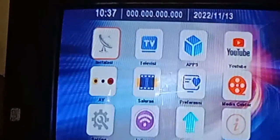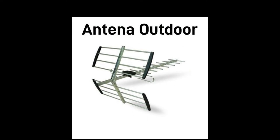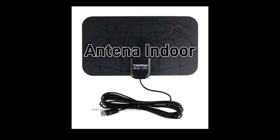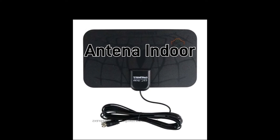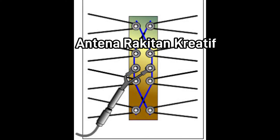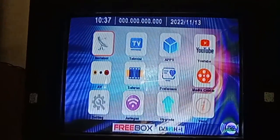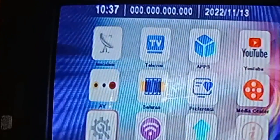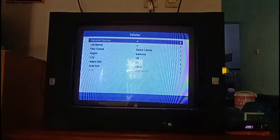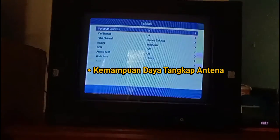Sekarang waktunya menguji kemampuan antena. Saat ini banyak beredar antena luar atau outdoor, dan antena dalam atau indoor yang dapat menangkap siaran TV digital dengan sangat baik. Bahkan banyak juga yang menggunakan antena rakitan sendiri dengan kemampuan tangkapan sinyal channel yang mengagumkan. Walaupun begitu, setiap antena memiliki kualitas dan kemampuan daya tangkap yang berbeda-beda. Sobatku bisa menggunakan jenis antena yang manapun yang dapat menangkap channel dari siaran televisi digital.